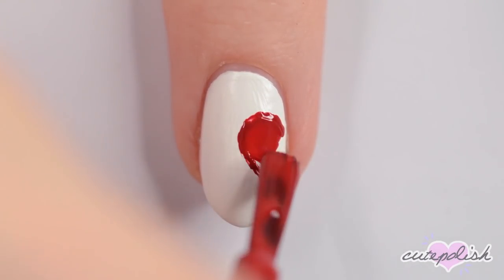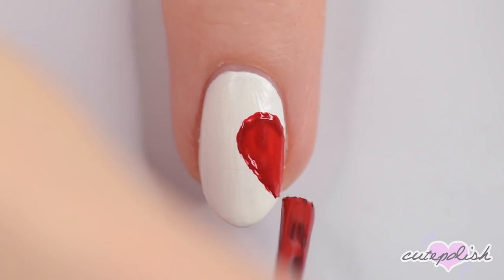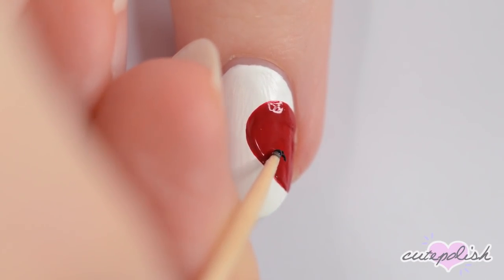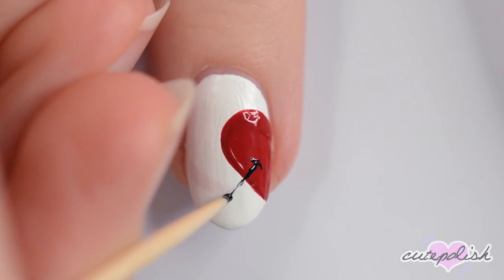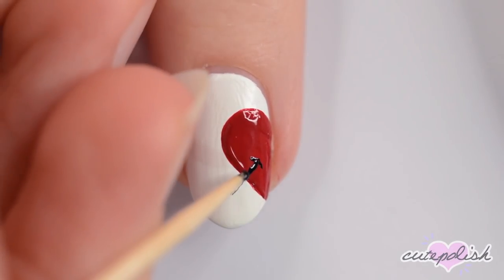Fill it in with the brush from the polish bottle. Use black to make a curved line on the heart and then keep using black to make the feathered side of an arrow. Make one long straight line coming from the curved one and then add a couple smaller lines coming off the back a bit.